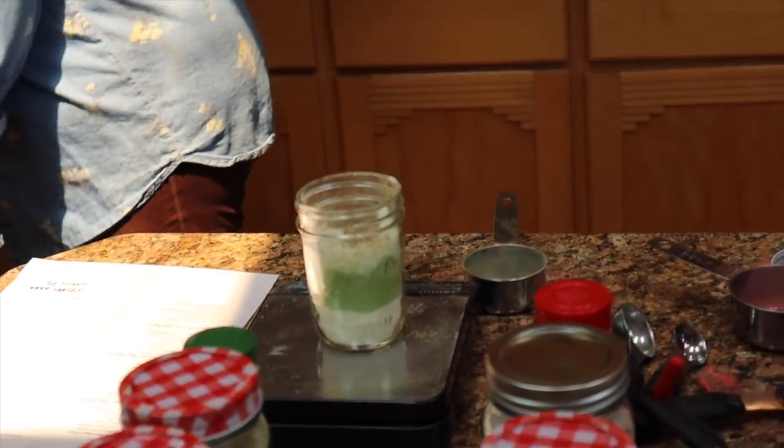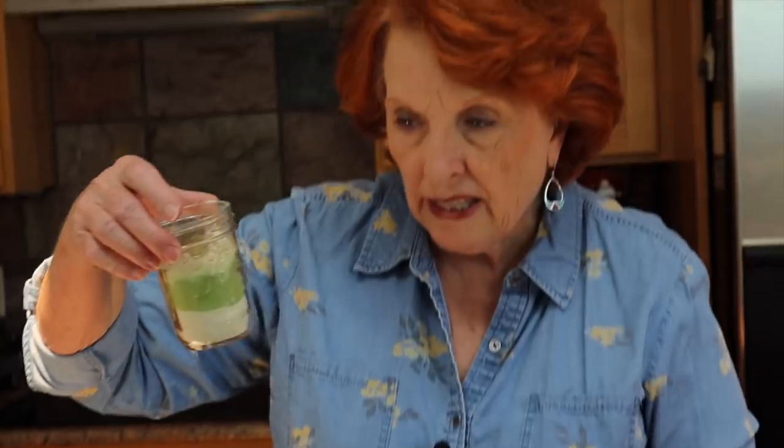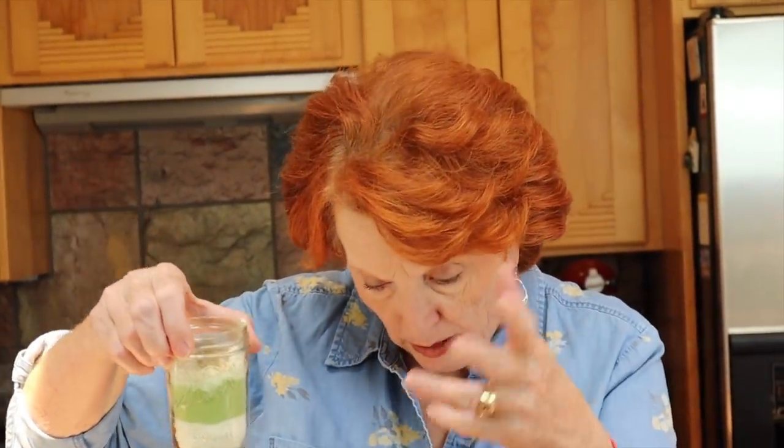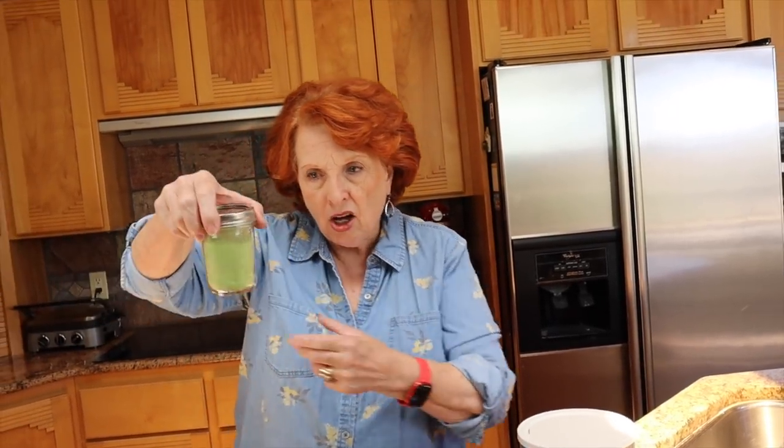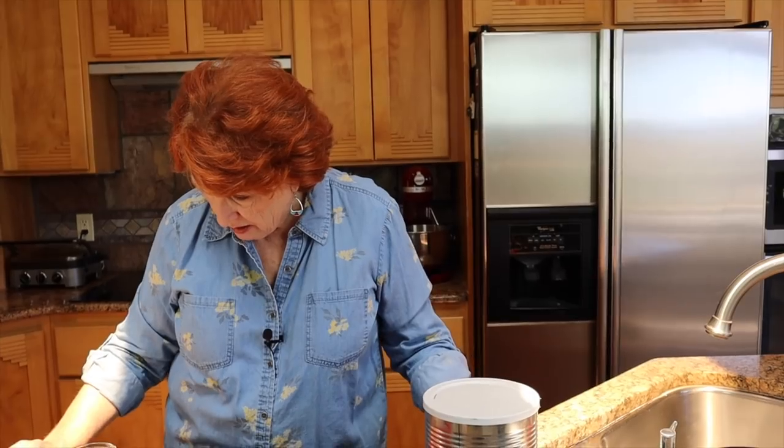This powder weighs 72.8 grams — I'm going to write that down. I'm going to put it in the jar and shake it to completely combine all the ingredients so every ingredient is equally distributed. You can dump it back and forth between jars if needed. Because I've measured this out and it makes one quart, I can divide it by four to find out how much I need for one cup of soup, which is a single serving.